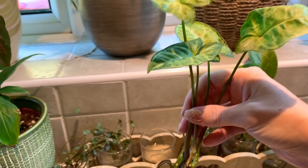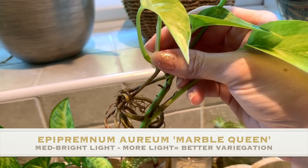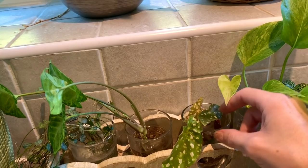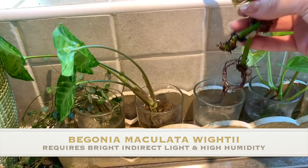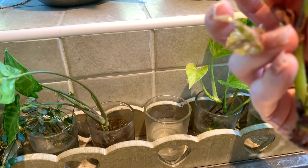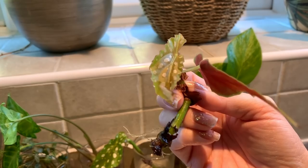This one is a marble queen - some really good roots, definitely time for planting up, and some really nice variegation on the new leaf. Then we've got my begonia maculata whitey eye cuttings - one of them has a really good root system and the other not quite so much, but they both look nice and healthy. Interestingly, the one without the good root system has grown a new leaf.